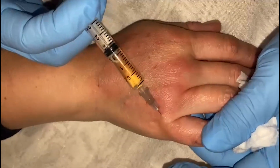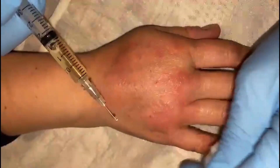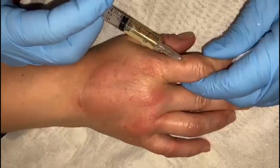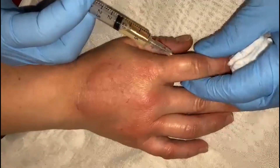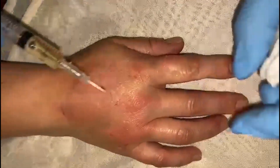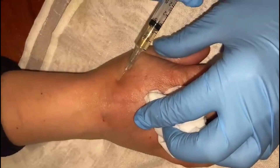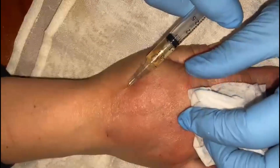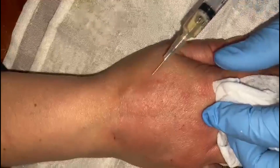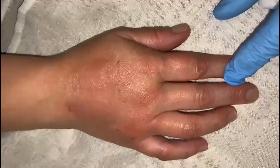I put PRP inside. The idea is to stop the arthrosis in all the joints and all the fingers. Now, for example, in the other side of the hand — the dorsal area — we can inject PRP in order to reduce the inflammation. Now you can see pretty hands.